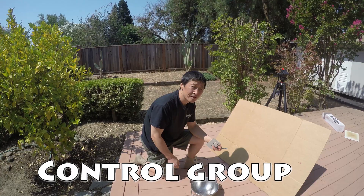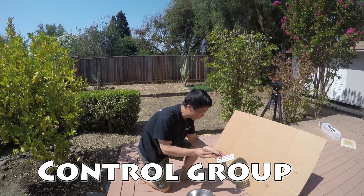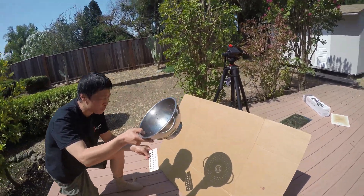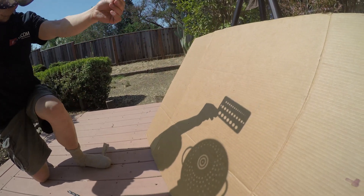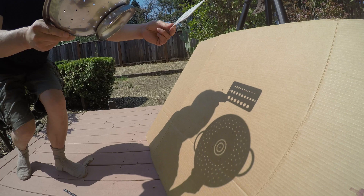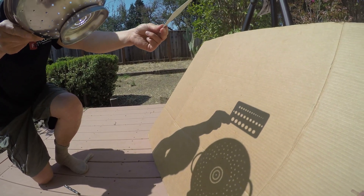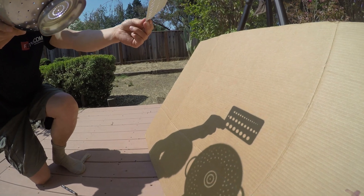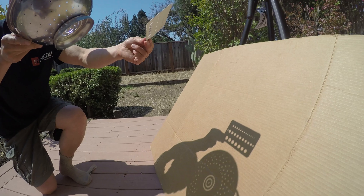I can feel the sun coming back, getting brighter — it's very fast, two hours. This is a control group to show what it looks like before or after — it's like a perfect circle. This lets you see that the crescent moon shape you see during a solar eclipse is really different from what it normally looks like. When there's an eclipse, you can see the difference.